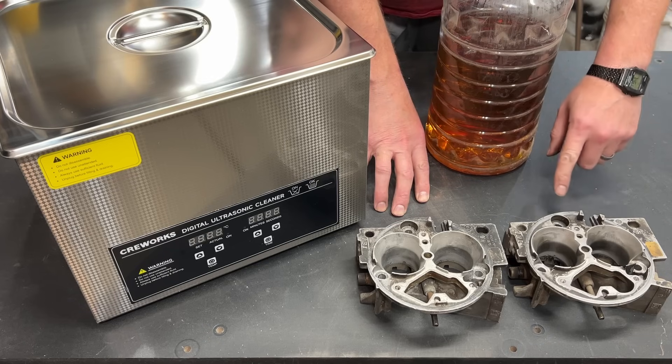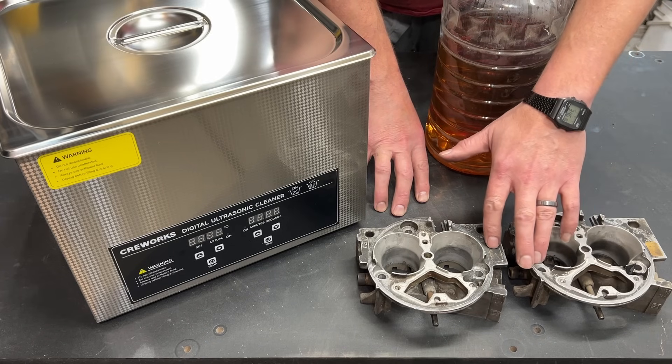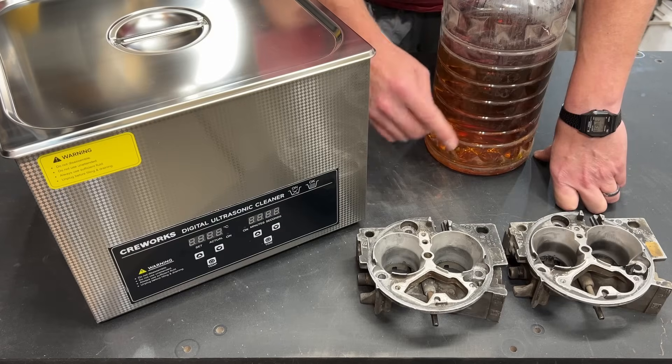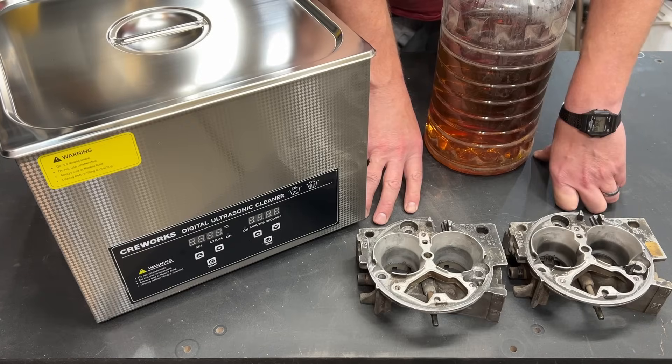This video is actually the result of several videos that I've done. You may recognize these two throttle bodies on my Frankenstein EFI. If you're familiar with my channel, you may also know that I recently did a shootout between Pinesol and Purple Power to determine which one would be better to use as a soak.